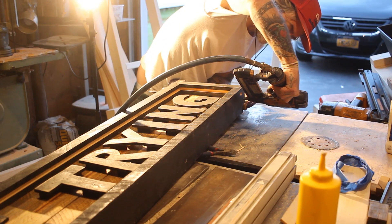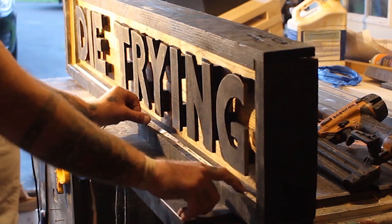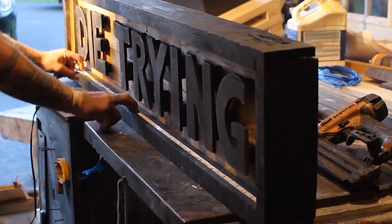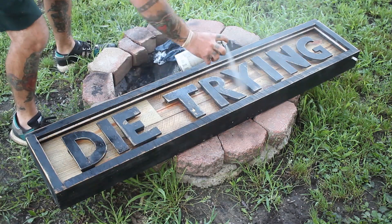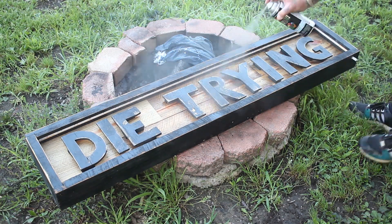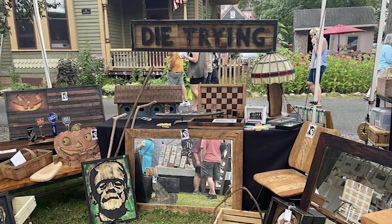Once I had the frame all nailed together I could take my strip lights and put them in that little channel I cut. I used some hot glue to make sure they wouldn't come back out. Then I brought it all outside, gave it a few coats of spray polyurethane, and attached these chains which will hang from the back of my booth.